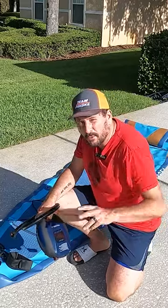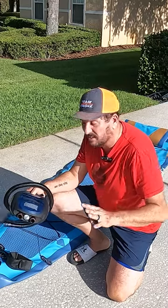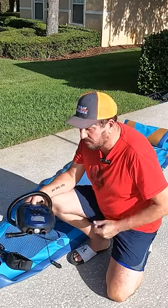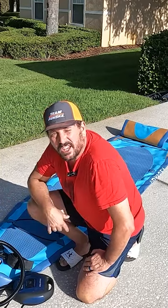This is my personal stand-up paddleboard, which means it is a big one. This is a 12-footer, so this will be a real test to see how good this works in terms of pumping it up. There it goes. Let's see how long it takes.